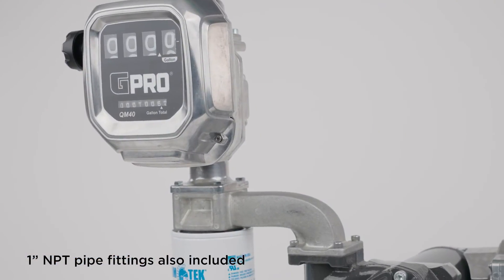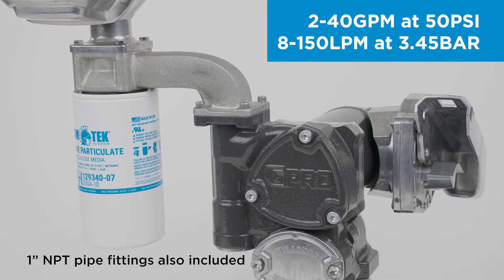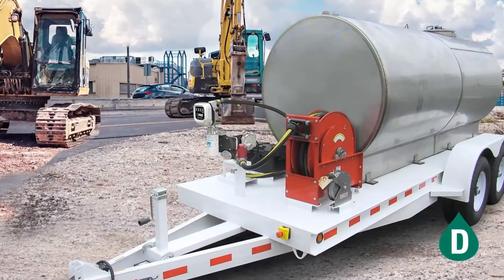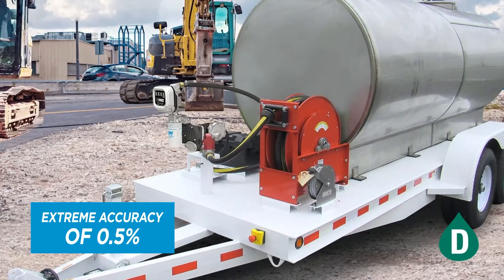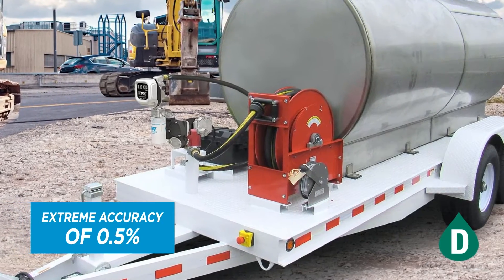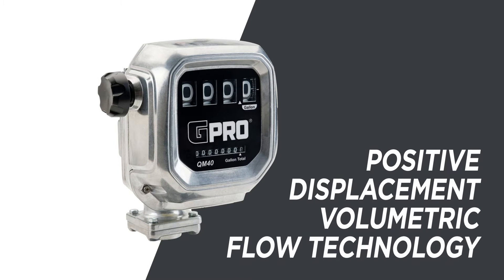QM40 is best paired with GPI's V and G series fuel pumps using our modular quick-fit connection. We have factory calibrated QM40 to the extreme accuracy of 0.5 percent for measuring diesel fuel, and because it uses positive displacement volumetric flow technology, you won't have to calibrate QM40 in the field.